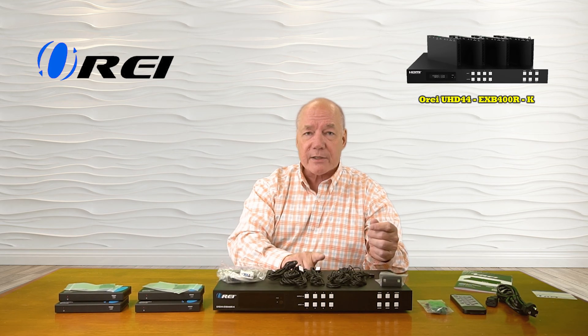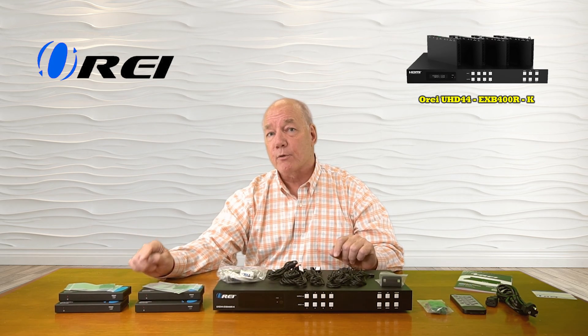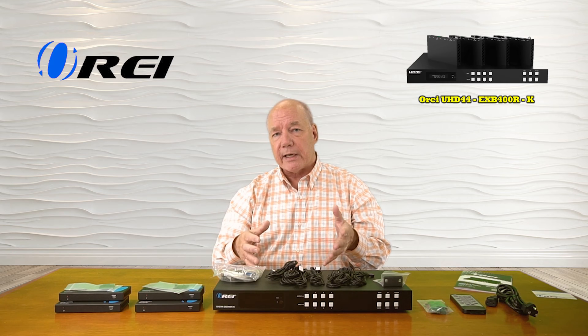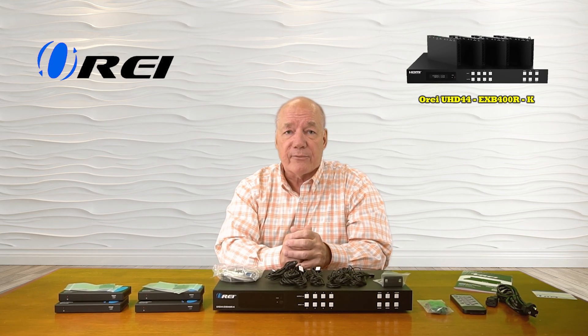When you first open up the box, you'll find the transmitter and four identical receiver modules for the remote locations. You'll find bracketing kits for those remote receivers and for the transmitter, an RS-232 connection cable which allows you to connect to a local computer to make your selections, and five receivers and five transmitters as part of the infrared blaster kits.